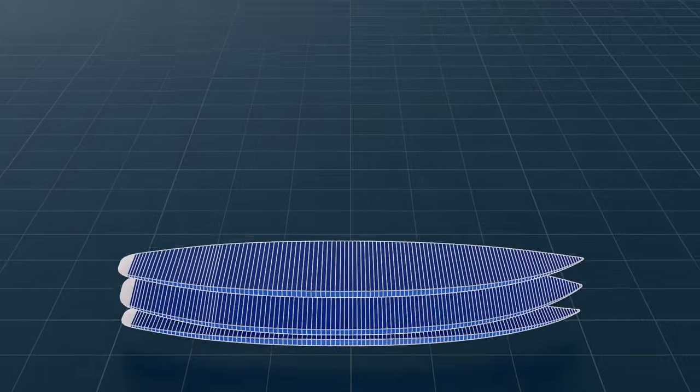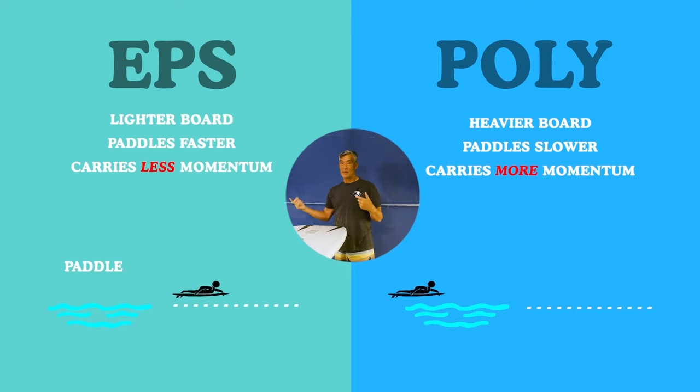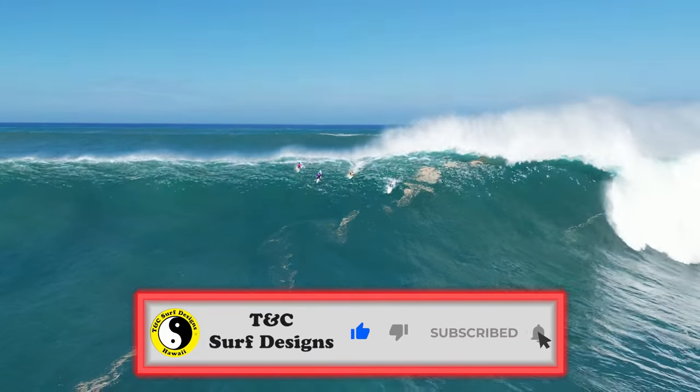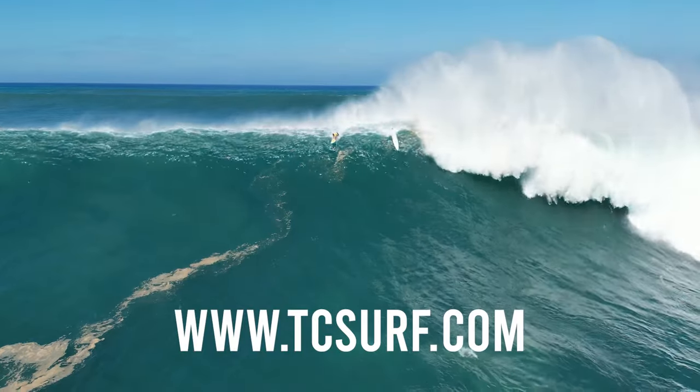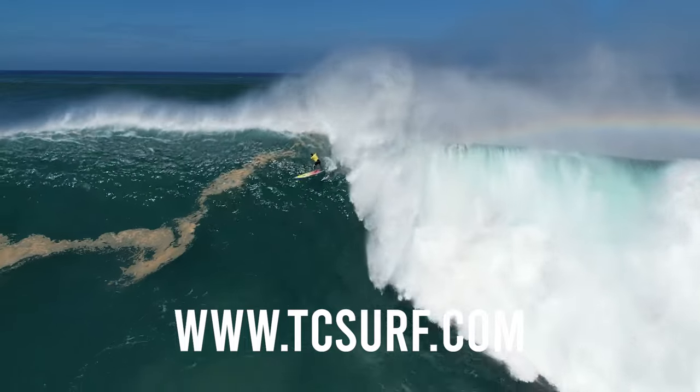If you want to start looking and acting like a pro in and out of the water, then you need to watch our surfboard education playlist. We teach you everything from surfboard performance to surfboard selection and anything else you need to know on surfboard-related topics. Be sure to be part of the TNC team by subscribing, and check out our website tncsurf.com for the highest quality surfboards and the best Hawaii style apparel and accessories. Mahalo for watching and see you next time.